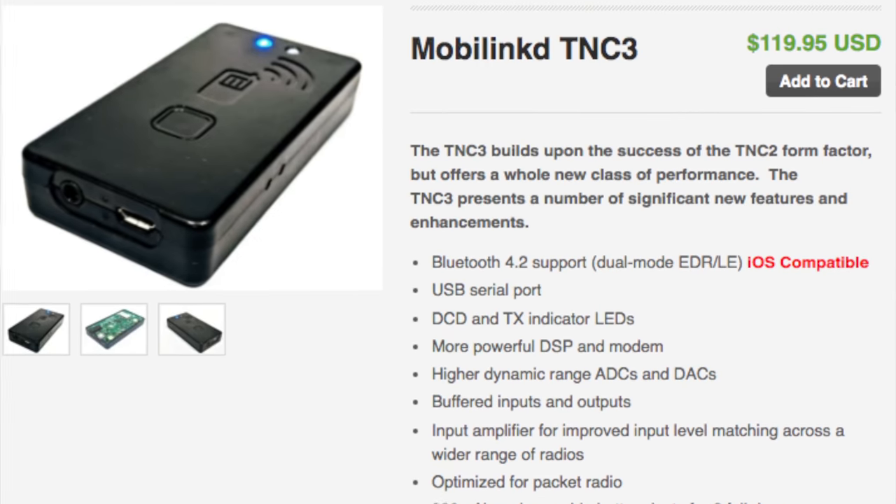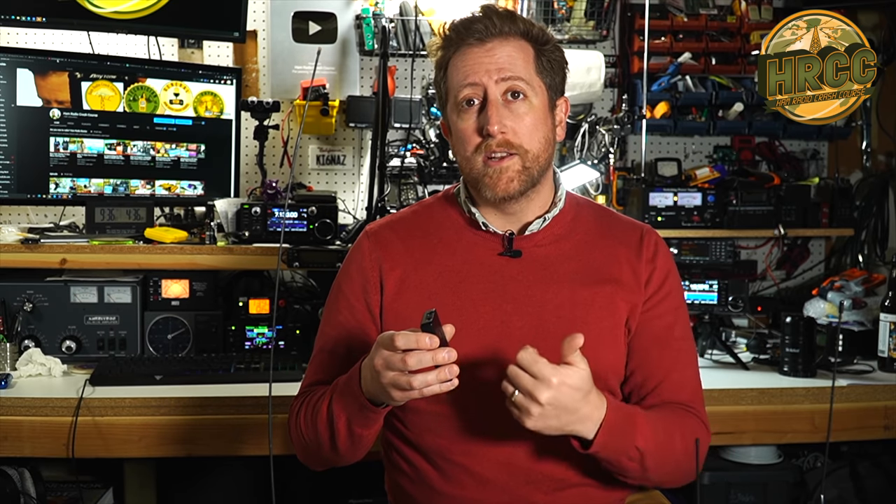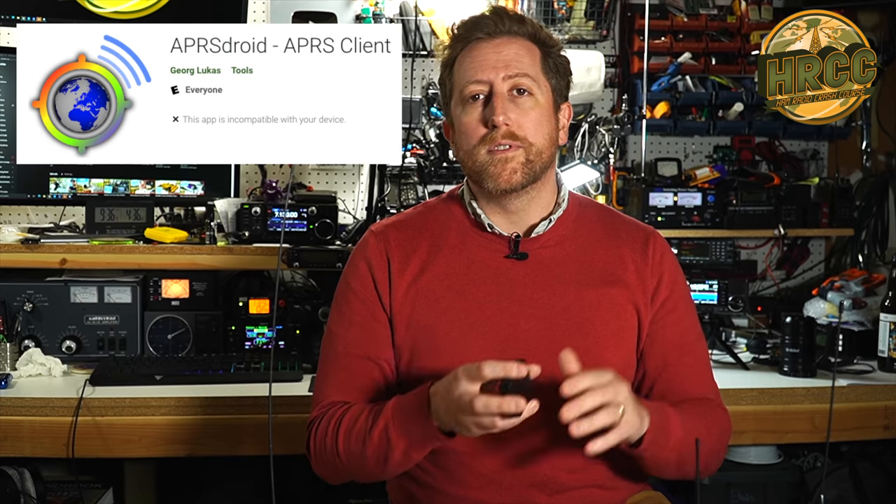This is the third iteration of the MobiLinked — the TNC3 — and among other upgrades, it connects to iOS devices as well as Android. When connected to your phone with the right application, two good examples are APRS Droid for Android and APRS.FI for iOS, which interface directly with this device. MobiLinked also has its own application for both platforms for manually controlling the device, including audio adjustments to get peak performance out of whatever radio you connect it to.